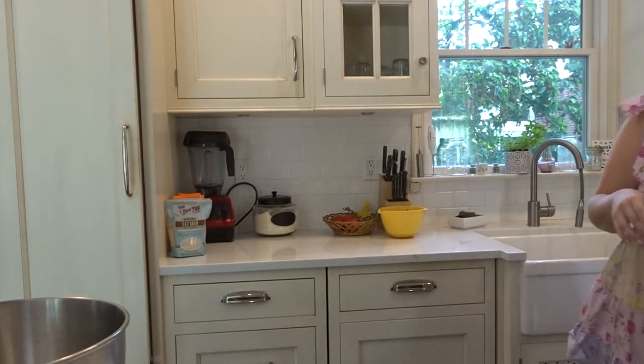I have a lot of my ingredients prepped and a coffee, because important. I need to preheat the oven — let me do that to 350. Beautiful.